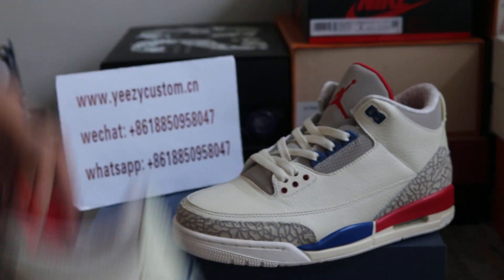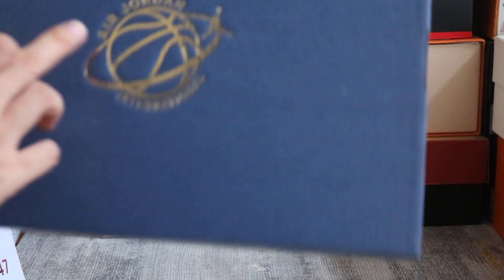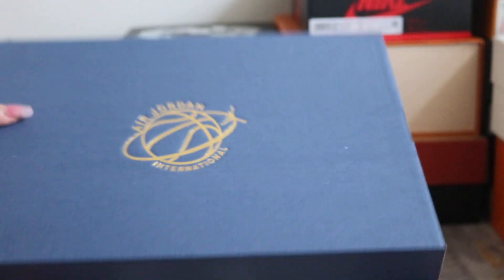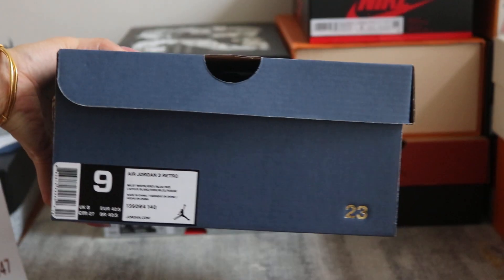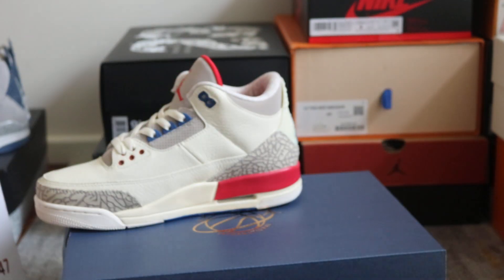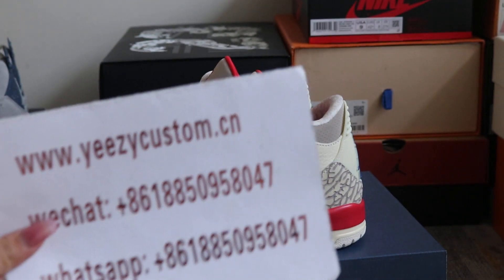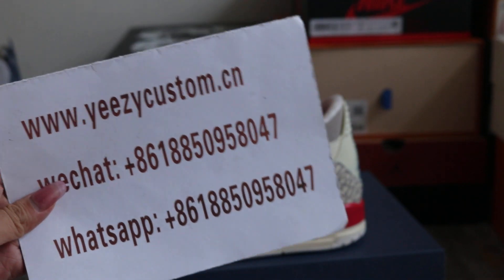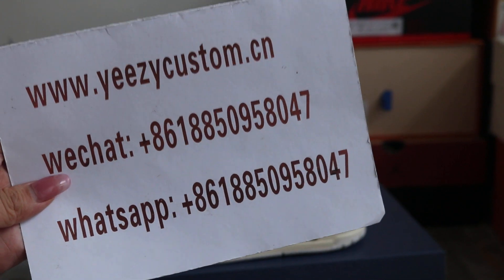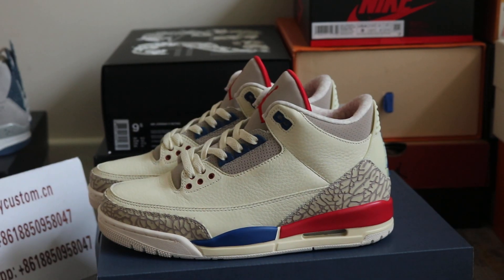All sizes available and it comes with the original box — Air Jordan International on the top of the box — this is the original box with the gold 23. Welcome to order if you like. Please give me an update on my WeChat and WhatsApp — we always post detailed pictures on WeChat and WhatsApp. See you next video, bye.